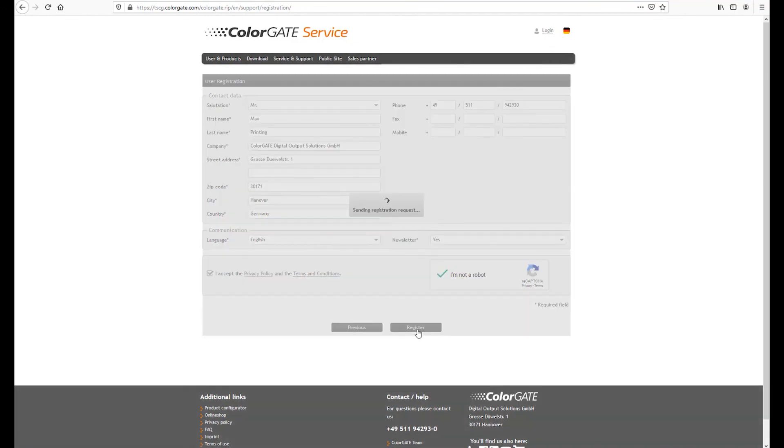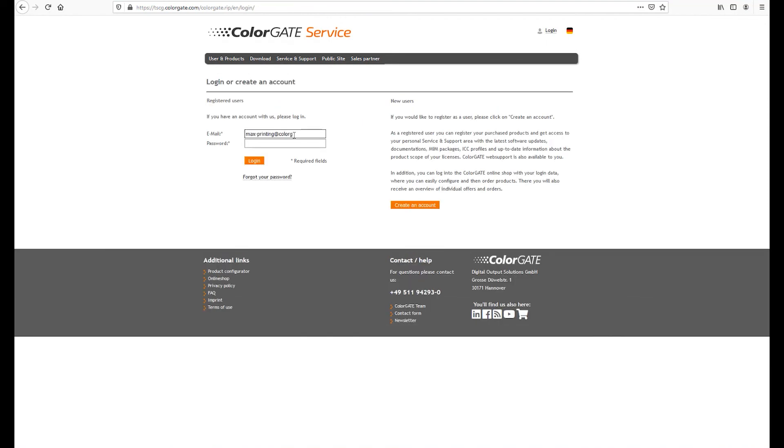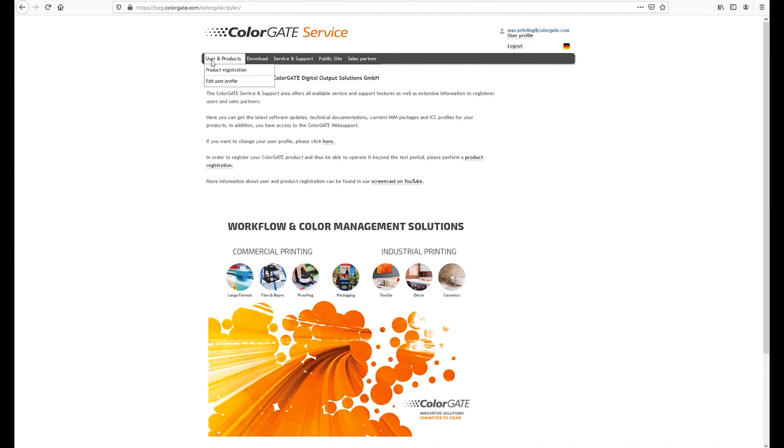We will then send you a confirmation email with further information for the email address provided. Once you have confirmed the email, please log in under users and products with the email address and your self-chosen password. In the next step, you will link your new ColorGate products with your email address.